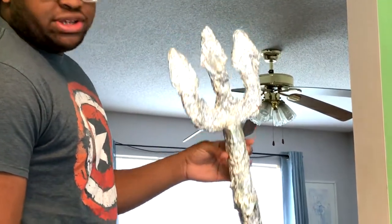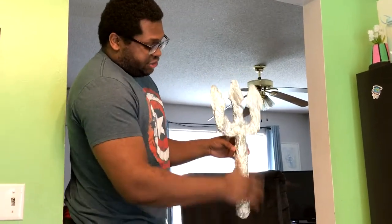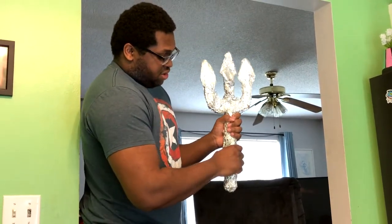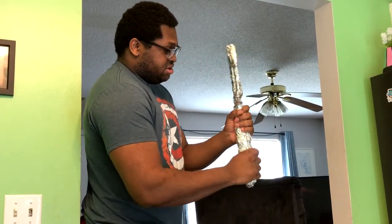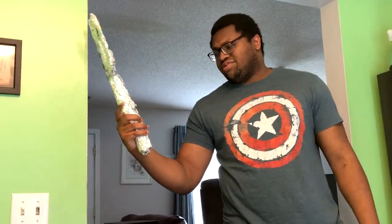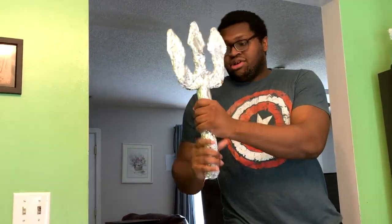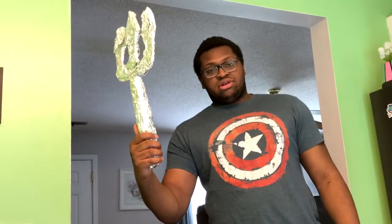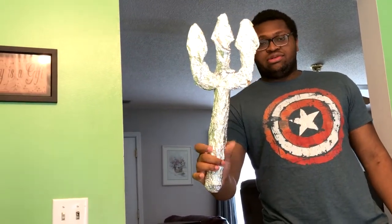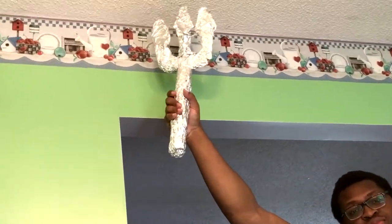If your aluminum foil wrapping skill is better than mine, I implore you to use it. For this base right here, I got a paper towel roll and wrapped some aluminum foil around it — bam. I would make it a bit longer, but we don't have too many of those around the house. So this is what it would come out as. It reminds me of Thor's hammer the way I'm holding it.